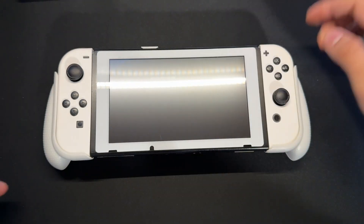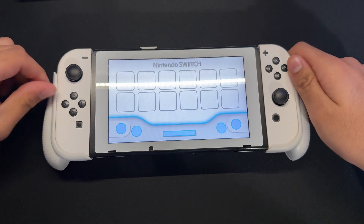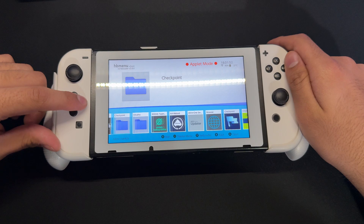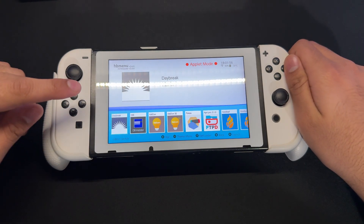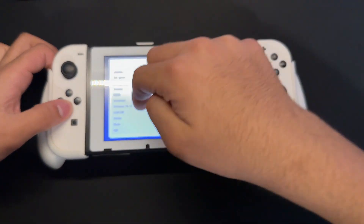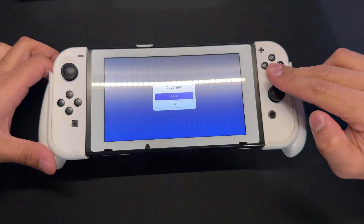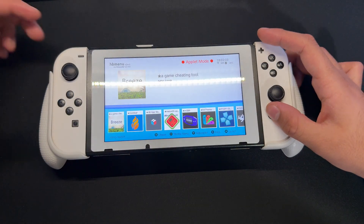On your Nintendo Switch, you just want to make sure you have one application first. So we're going to go into our home menu and wait for this to load. We're going to look for the updater — what we have over here is Daybreak, which is basically our updater. We're going to put our update file here because right now I'm on firmware version 18.1.0, so we're going to replace that firmware and put the new one in.